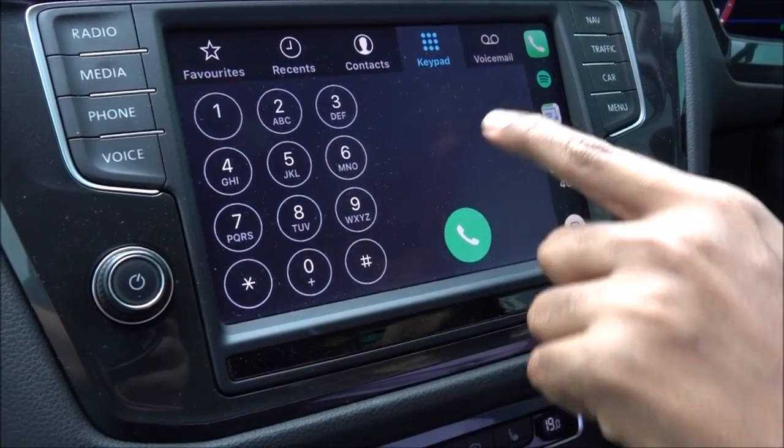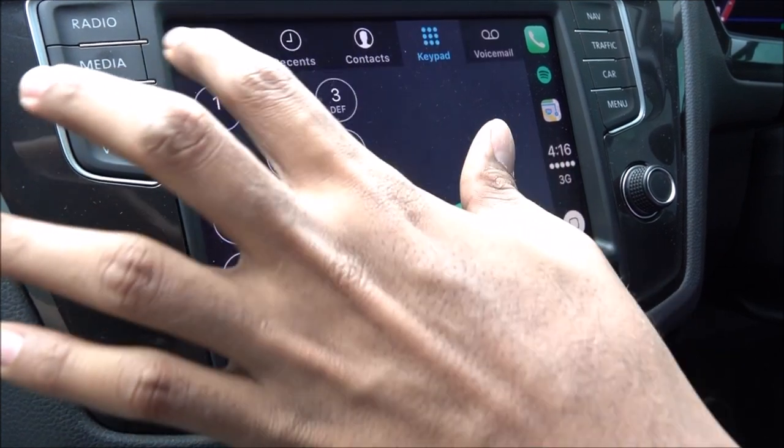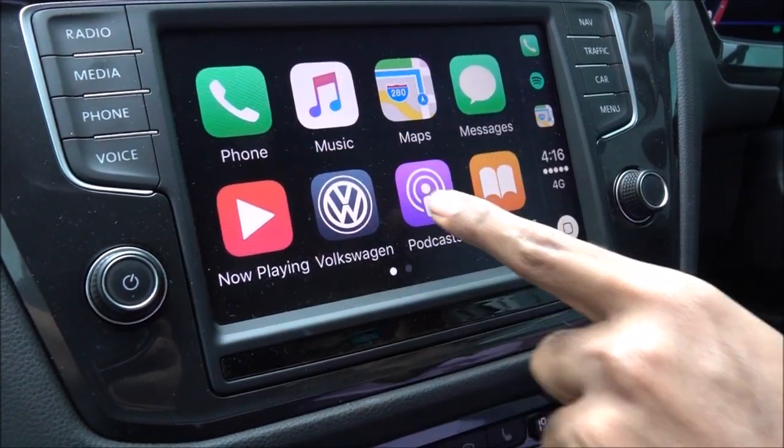If you want to dial voicemail, it's here. You can also access your favorites, which appear here. If you go back to the menu, you have music — music stored on your phone.